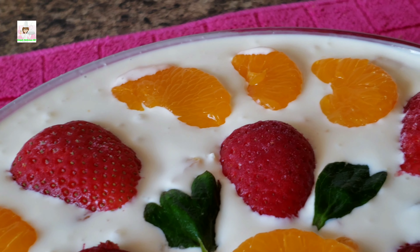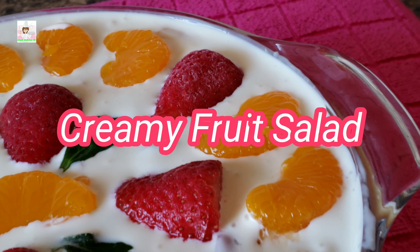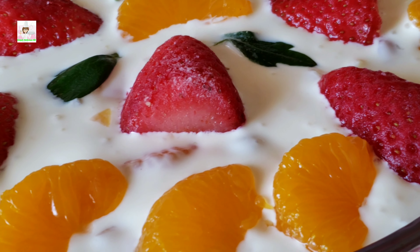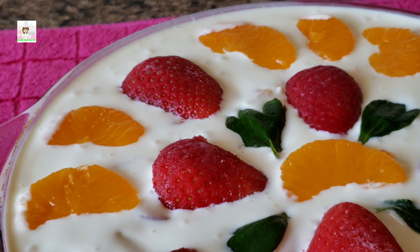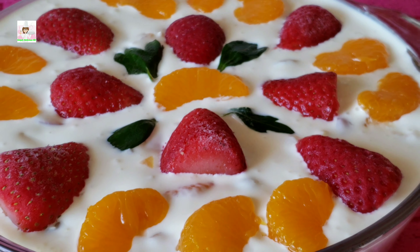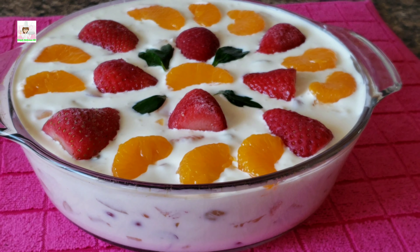In this video, I will share a quick and easy creamy fruit salad. We are sharing a colorful dessert, and we will start making it now.